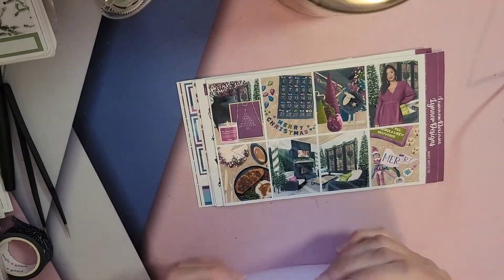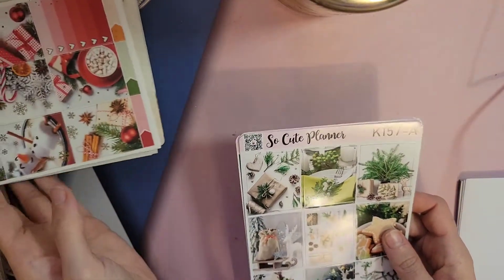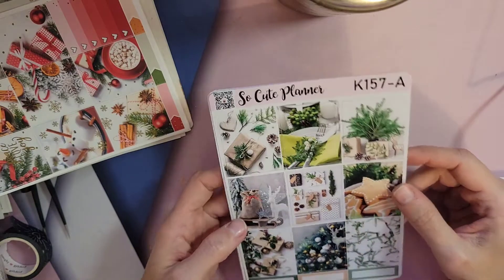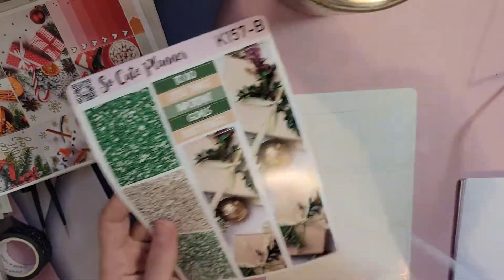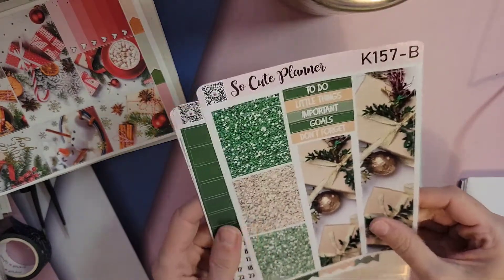I have this one for — I'm not sure exactly — one of these is for my personal and one of these is for my weekly to-do, and I'm not sure which one I'll use where. These are from So Cute Planner, and it's really pretty. It's kind of like vinyl — I kind of like vinyl stickers. It's more of a vinyl feel and I like it. It's really pretty and it's going to be really cute.